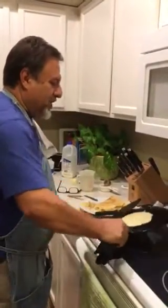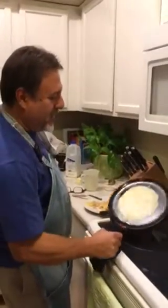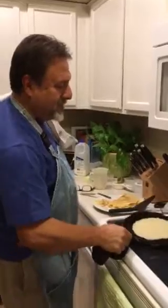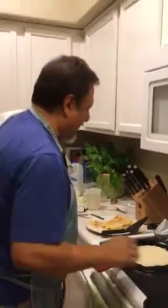So a little bit of batter, a little swirl of the pan. Letting it set up.